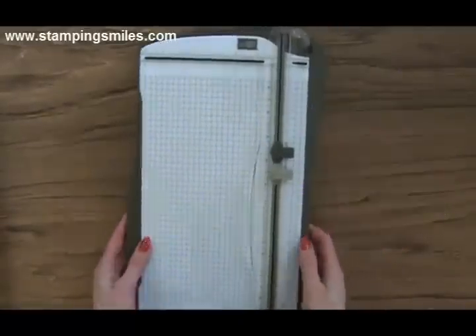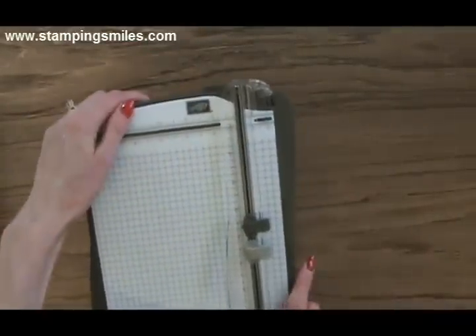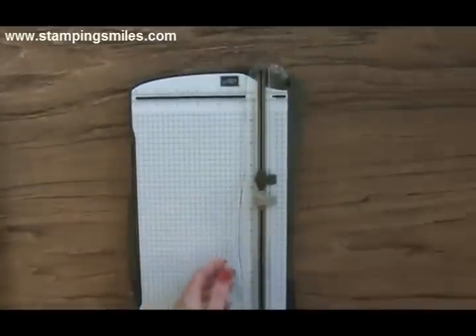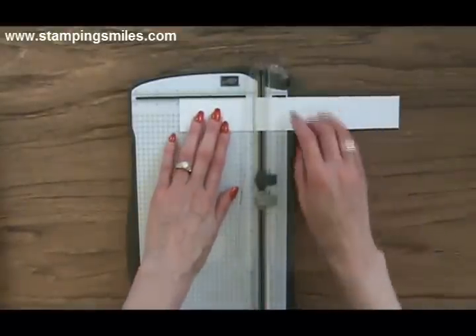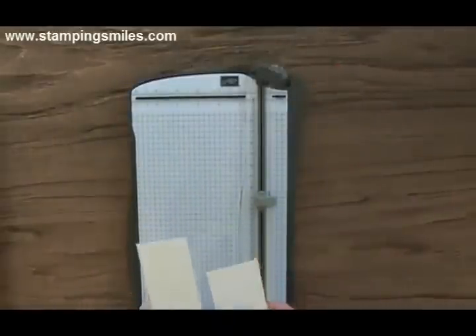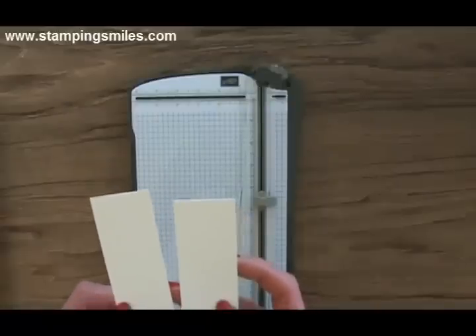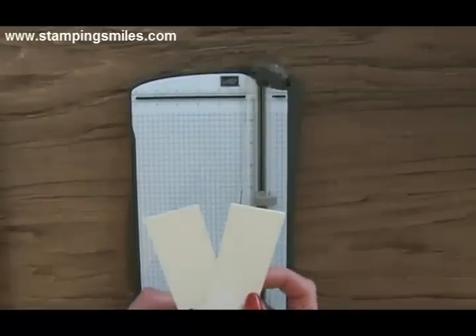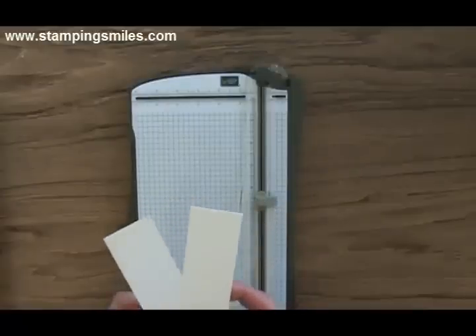One of my absolute favorite features is that we can lock the guide in place — the cutting and scoring guide. When you put your card stock in, it helps it sit still so it doesn't move on you. And the Whisper White card stock actually cut through it cleanly — it doesn't look like I gnawed it with my teeth, which was an issue with the other cutter. The Very Vanilla and Whisper White card stock are just cutting beautifully with this.